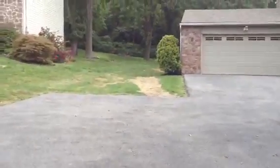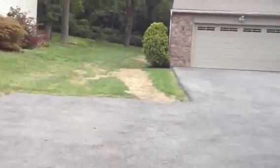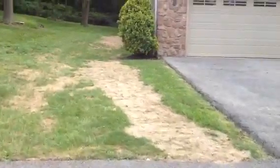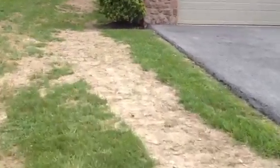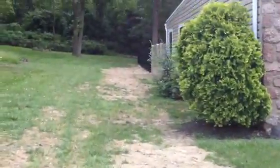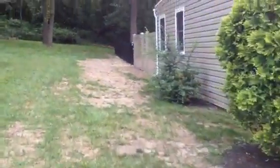Plenty of room in the driveway. There's a small strip here that we're going to sod — just a long strip, four feet by 20. Aerate and overseed the rest.